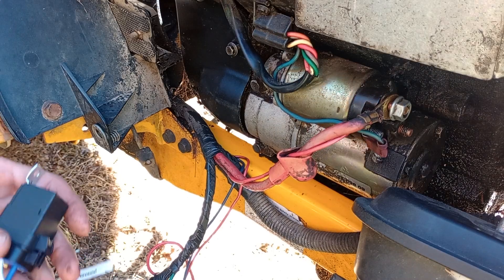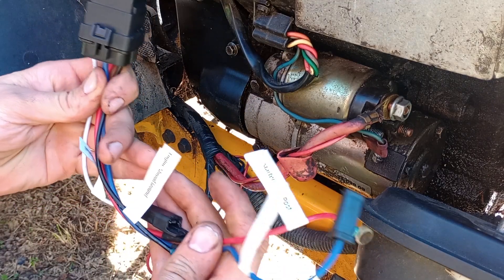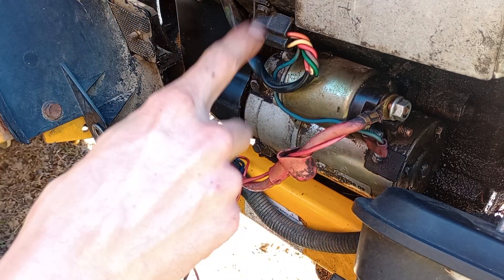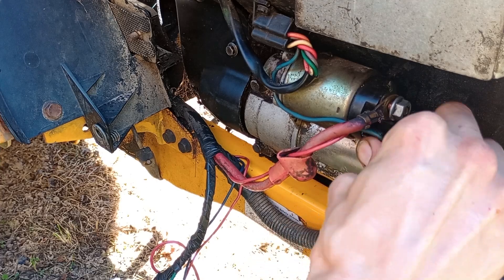Today we're going to show the installation of the Clicky starter fix for the Kohler command engines — specifically command engines equipped with the 5-pin starter wire integrated circuit.